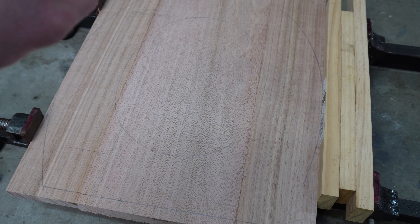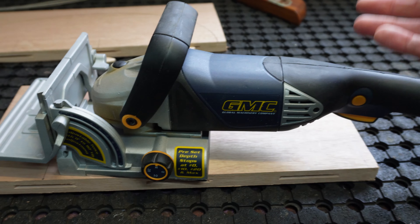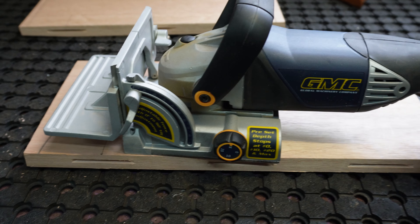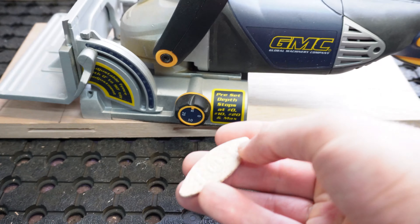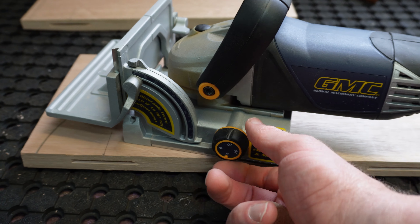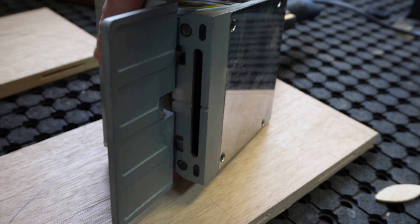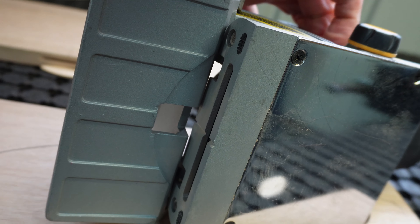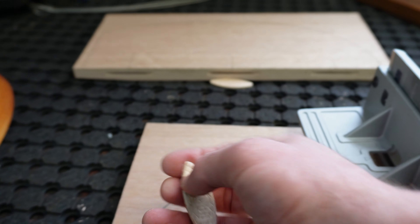For those of you who don't know what a biscuit joint is, I'll show you now. Just like all tools, there are cheap and expensive versions. In most garages, you don't need an expensive version — GMC is adequate. So this is a biscuit cutter. You've got a dial here to adjust to suit your biscuit. There are numbers on the biscuit — match the number up on the tool. Set the height and the angle. There's a blade on the inside, and as you push it in, the blade cuts the biscuit slot.